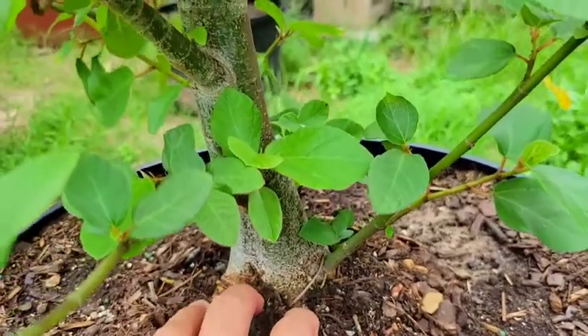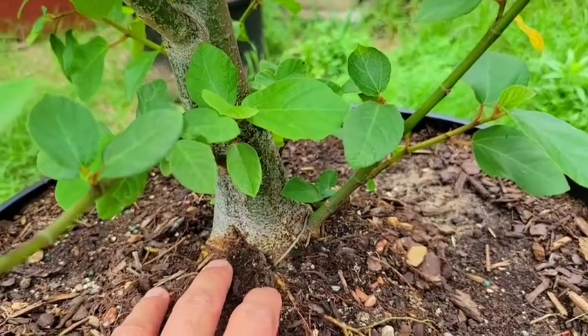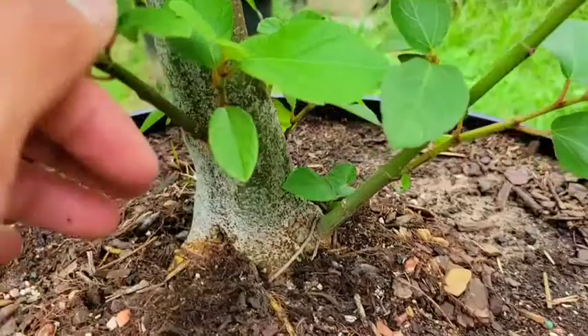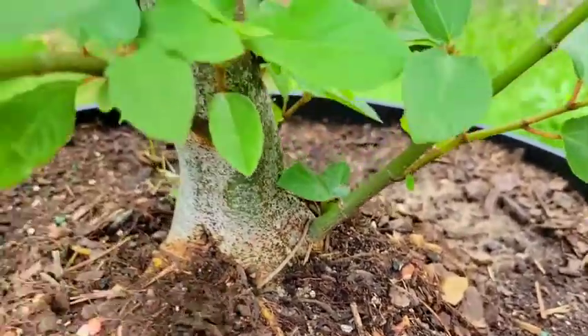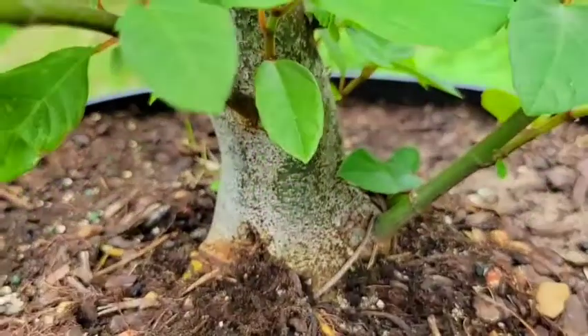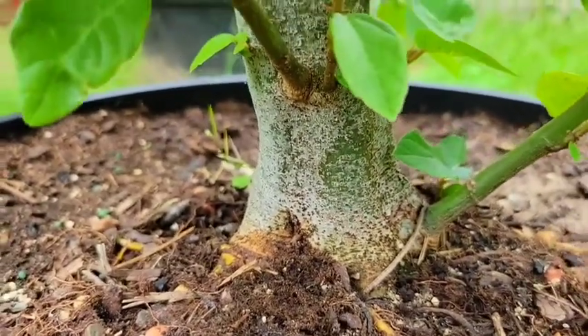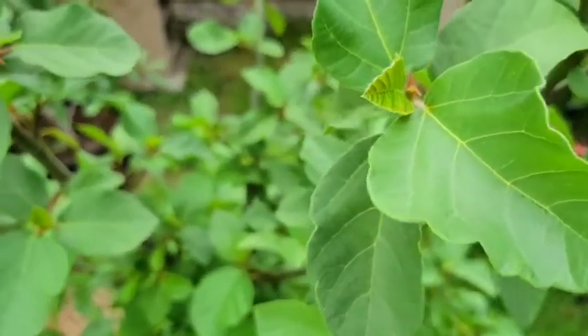I got this since it was a twig about this size and it has grown quite a bit. Not huge by any means, but you start to see a little flare on the base right here. It has really nice grayish bark, and as it ages the foliage is also pretty attractive.